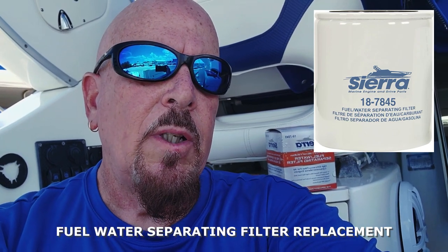I couldn't find the Quicksilver in stock anywhere locally, but Sierra is not a bad brand, so we're going to go ahead and change it with the Sierra. I'm not going to show you how to take it off because all you have to do is screw it on and screw it off, but there is one thing that everyone needs to know, so stay tuned.